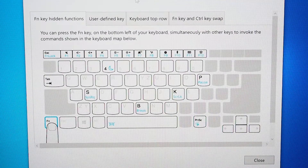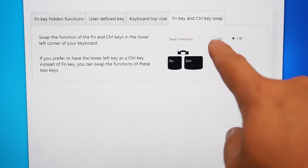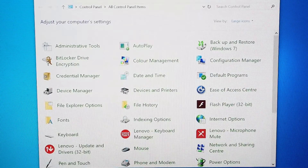Once that is opened up, you can see on the last tab there is the Function Key and Control Key Swap. Click on that. At the moment we have it already turned on from the BIOS, but normally it would be off. You can then change that back to on, and that will swap those two keys — the function key and control key. It's really easy to do. Then click Close, and that's it — done.